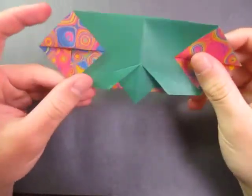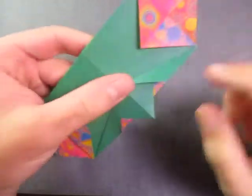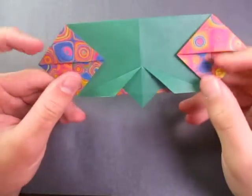Hey guys, what's going on? Let me check out what I just made. This is a bird face, because see? It has a beak right here, and it has gigantic eyes.